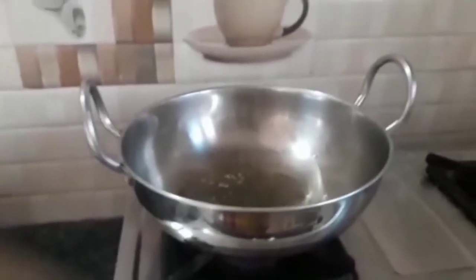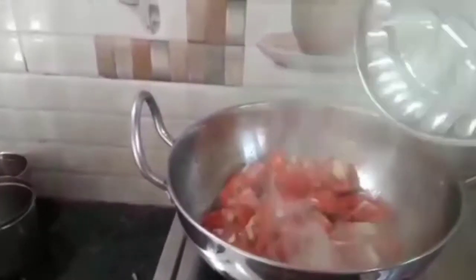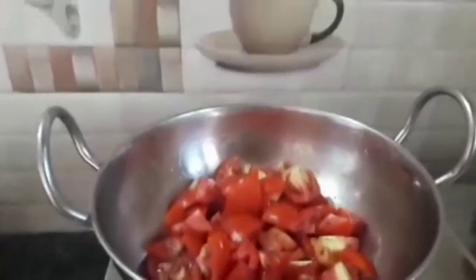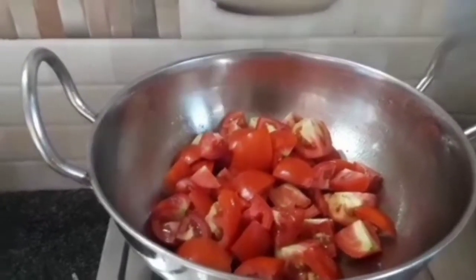Now, let's heat a pan. Add 3 to 4 tablespoons of oil. Then cut the tomatoes and add them to the pan. Let's cook the tomato.